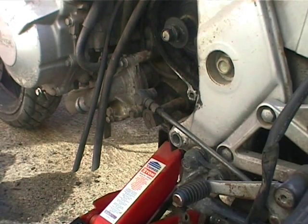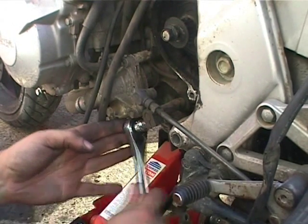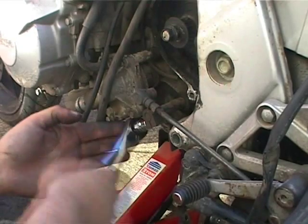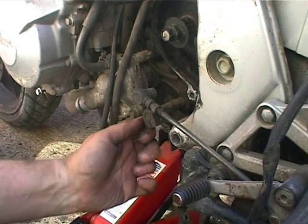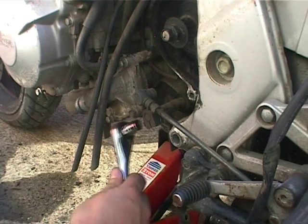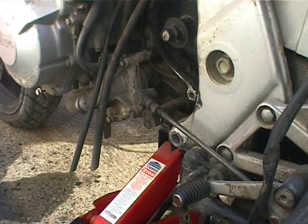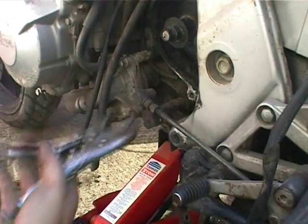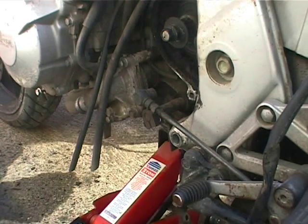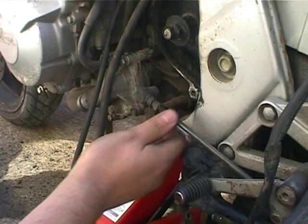Okay, so this next job — try and disconnect this pinch bolt on the gear shifter arm here. Shouldn't be too difficult. Slacked off the pinch bolt. In theory, this should come right out of there. If you find out with these things, there's the theory, and then there's the practice, and as usual the two are pretty much different.